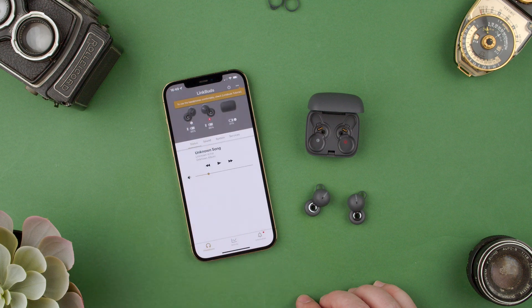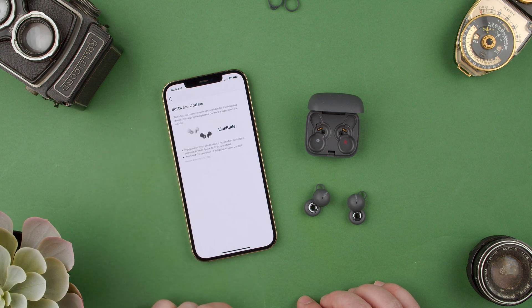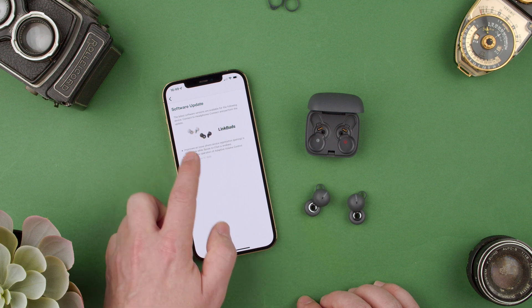We can start using voice assistant — we don't want that right now. We can click the information. The headphone software is available. We can click here. The latest software versions are available for the following device. Connect the headphone and perform the update.